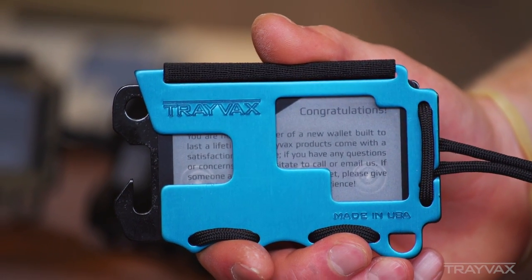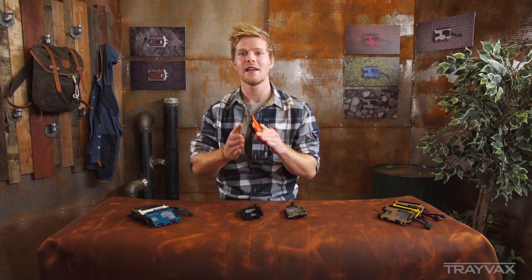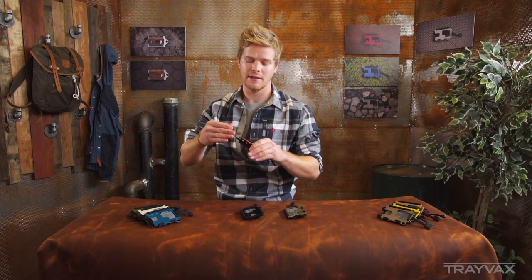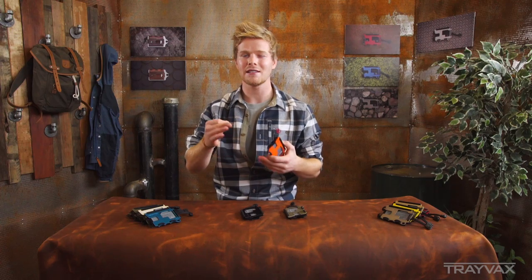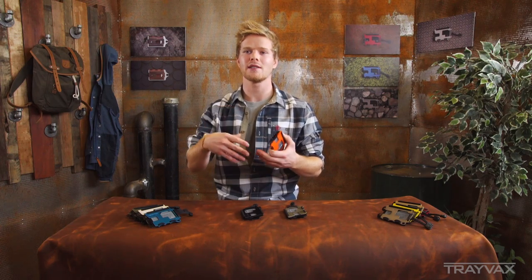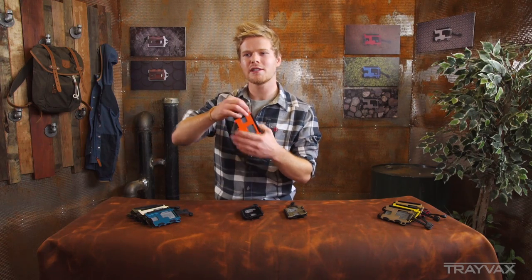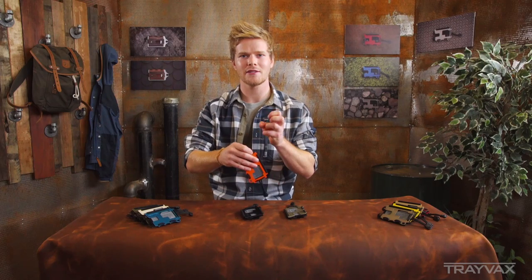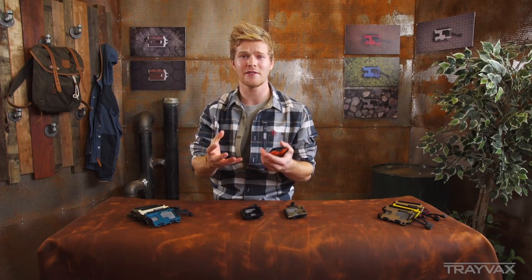The back plate is cold rolled steel — so it's aluminum and steel. The back plate is coated with e-coat, which is an electrostatic dipping process. It's kind of like powder coat, except you dip the whole thing into an electrostatic bath of paint and it adheres right to the metal, so it's very, very durable.